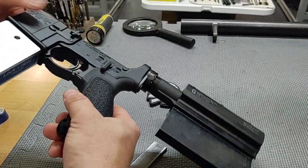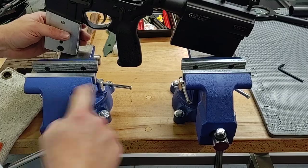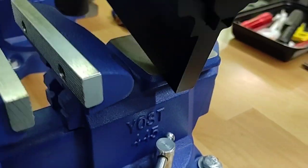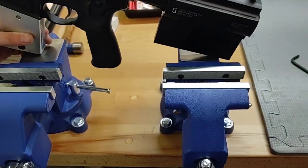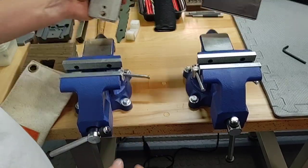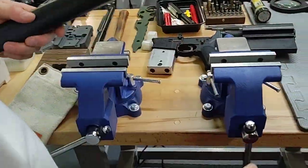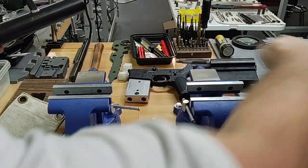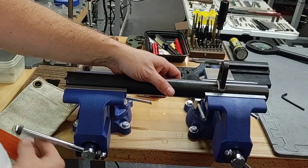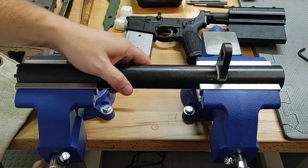I have two vices — you can use really cheap vices to do this. These are Yost 445 vices; you can get these for about $60 to $70. When setting the vices up initially, you need to make sure they're perfectly in line with one another. Before tightening down the bolts for the bench, I put an armorer's tool in here, snug them both down, and then tighten the bolts so they're in line. Once you know they're in line, they're set.